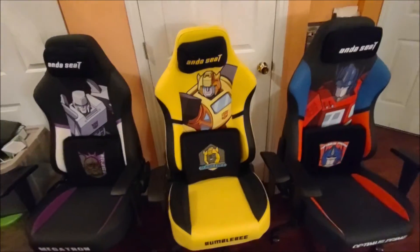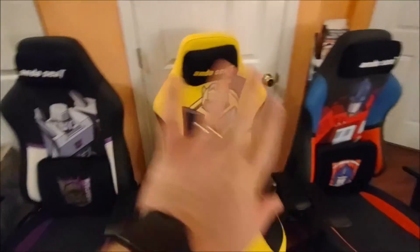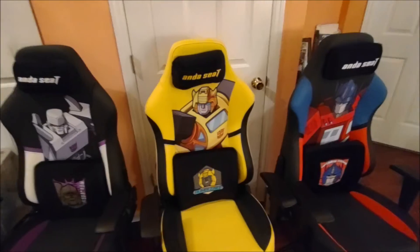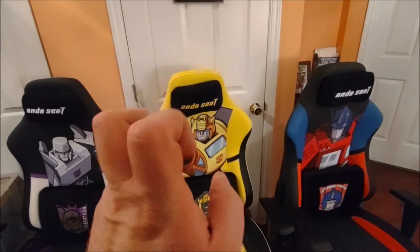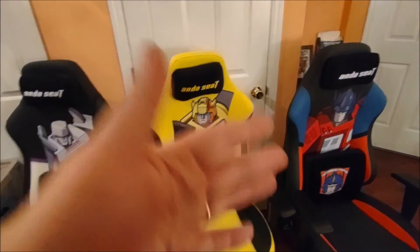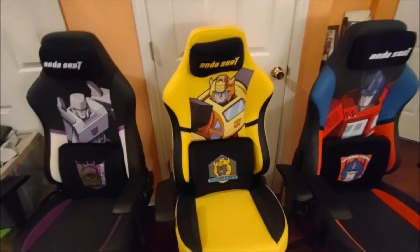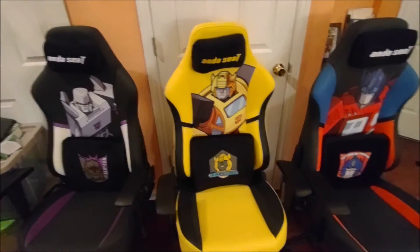You can get a standard Phantom 3 for about $350, so it's up to you if the extra $50 is worth it for the customized Transformers look. For me, it was. By the way, these were not provided to me for review, and nobody's paying me for this. I paid out of my own pocket for three of these chairs — $1,200. Crazy, I know.